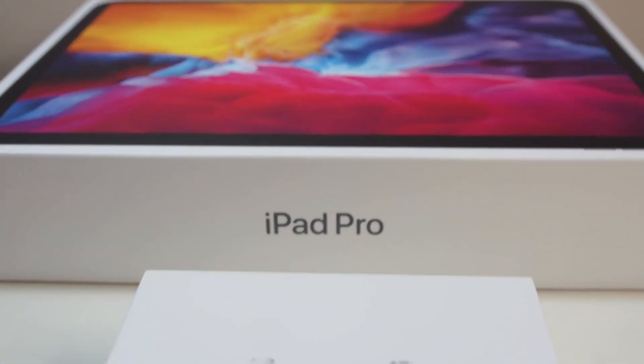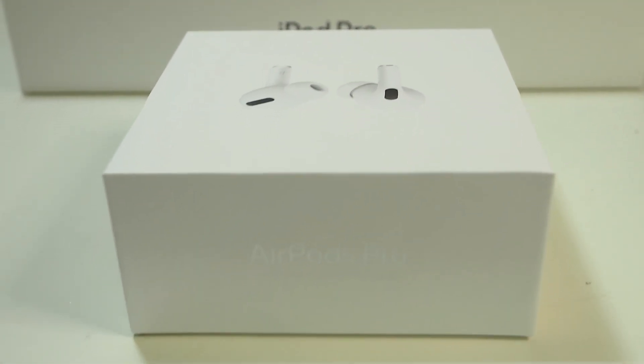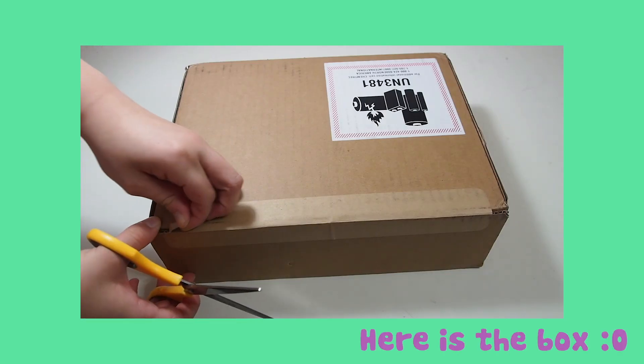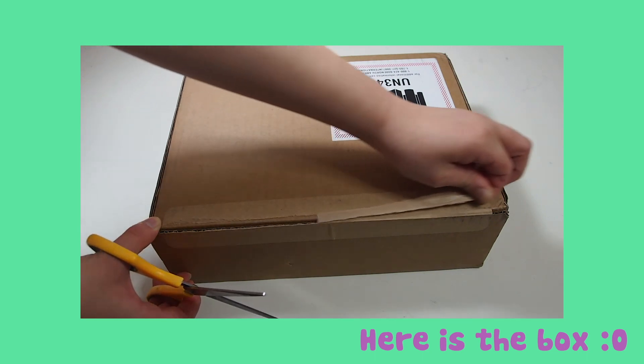Hey guys, welcome back to my channel. In today's video, my sister will be unboxing the iPad Pro that I got her for her birthday, and I got two other products that I will also be unboxing in this video as well.